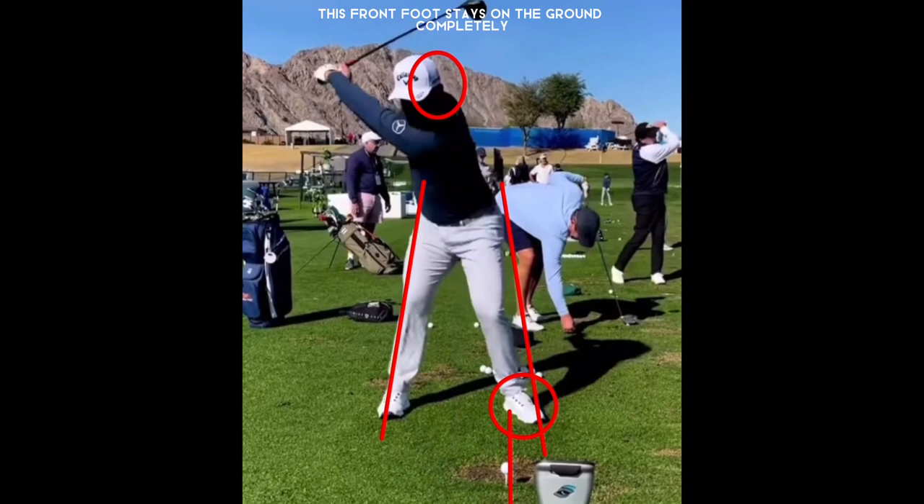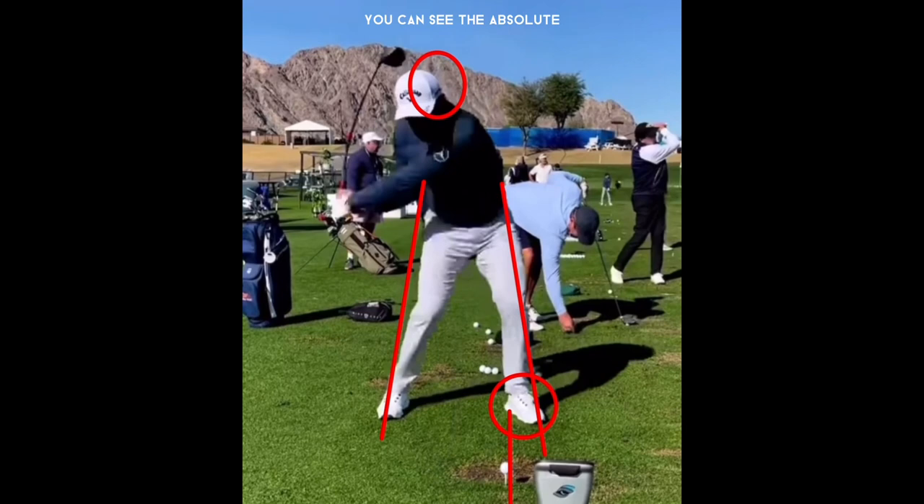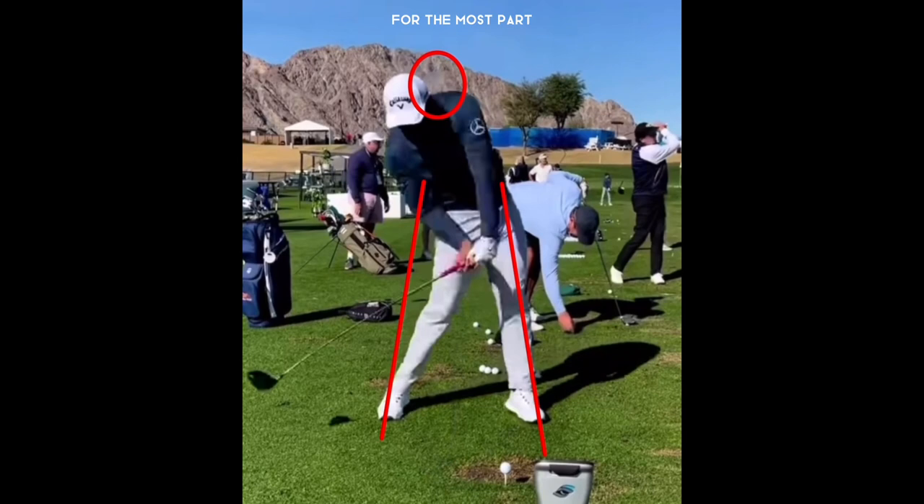As he starts his downswing, there's a slight squat as he moves forward towards the target and his head begins to drop down. You can see the absolutely crazy amount of lag he has on the shaft — look at the bend and bow in that shaft as he's ripping it down towards the golf ball. His hands are already even with the golf ball and the club is way back; he's got a ton of lag, which is how he produces so much power. His head is very much more behind the golf ball than it was at address.